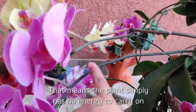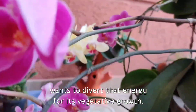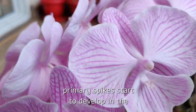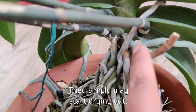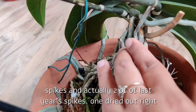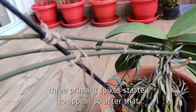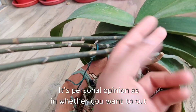Sometimes after trimming, the yellowing may still progress — that means the plant simply has no energy to carry on the spike and wants to conserve and divert energy for vegetative growth. Sometimes trimmed spikes stay all year long, and once new primary spikes start to develop in the flowering season, those older spikes simply start drying out. This was the case with one of mine — I left last year's spike, one dried which I removed, and another continued until three primary spikes started to appear, after which I removed the old spike.